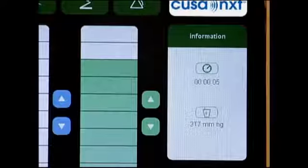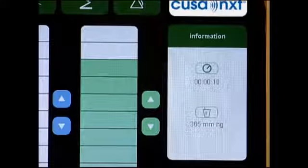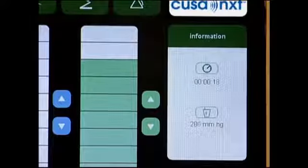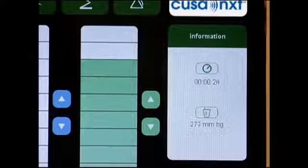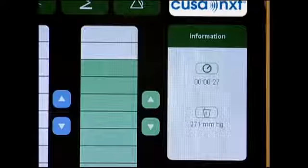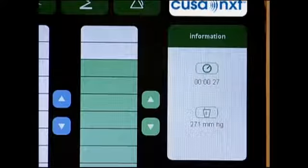During system operation, the information panel will display the cumulative handpiece activation time and the actual suction power measured in millimeters of mercury. Should the surgeon wish to change system settings, power, irrigation, and aspiration levels may be readjusted at any time during the operation by touching the appropriate scale or arrow. The activation timer and system settings will be reset when power is turned off for more than 30 minutes. System settings are retained, however, when the system is powered down for less than 30 minutes, such as during intraoperative MRI imaging.